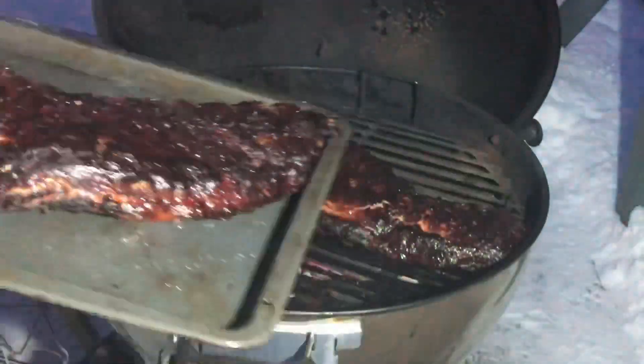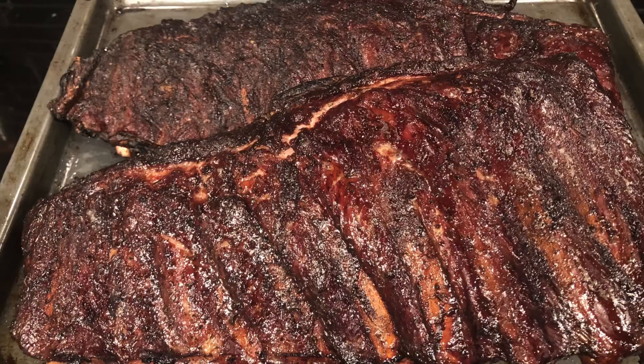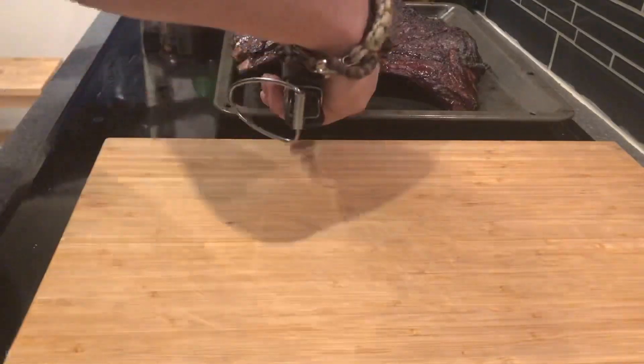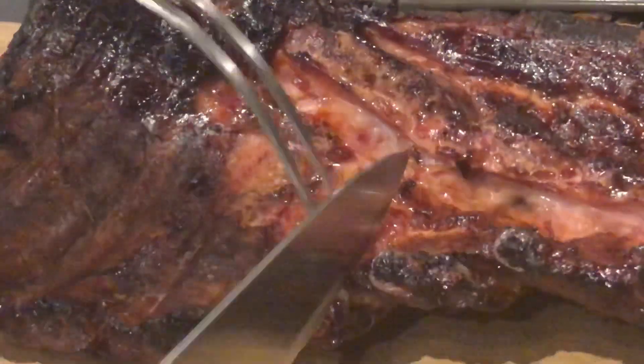I'm not really a fan of fall-off-the-bone ribs so they still have texture. I don't know how hot they are — they look good to me anyway. And then it's time to cut them up, just showing you the smoke ring.